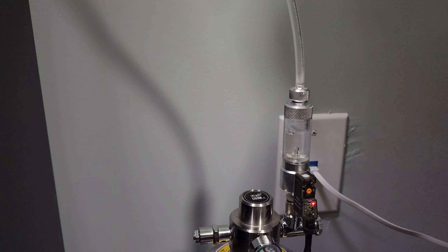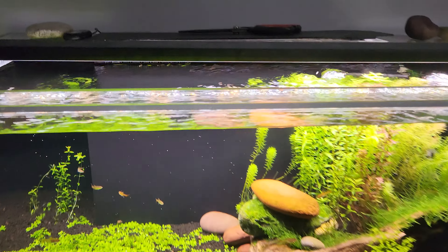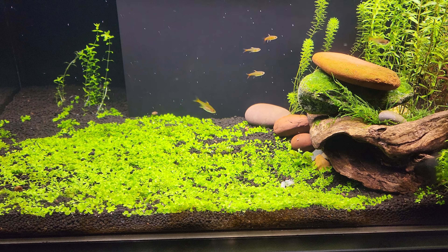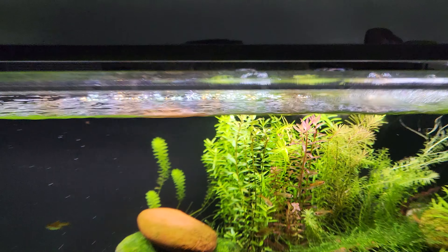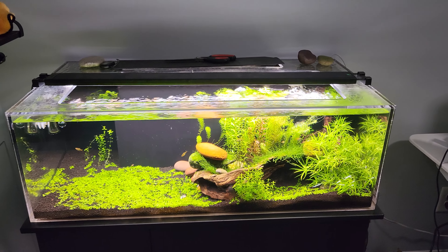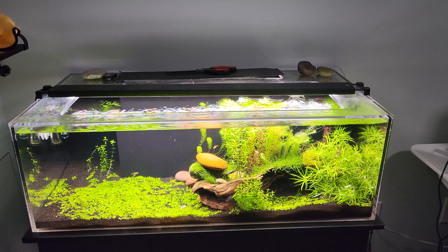There's about one to one-and-a-half bubbles per second getting diffused into the tank. You can see all these little bubbles floating up off the carpeting grass, and even better off the red plant — it's a pearling effect. These plants are now letting off a ton of oxygen, which the fish absolutely love.